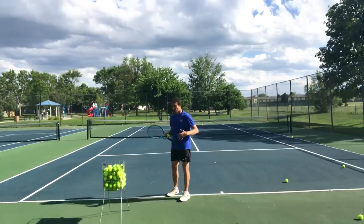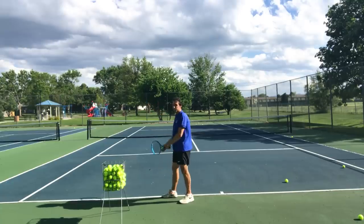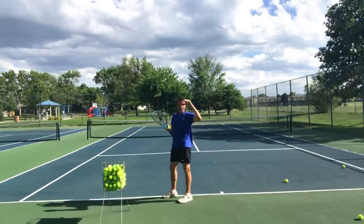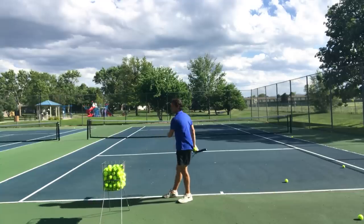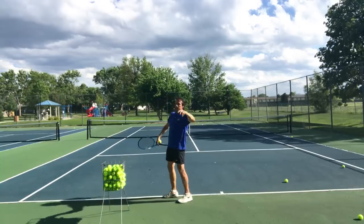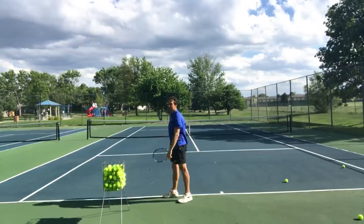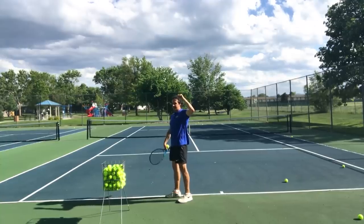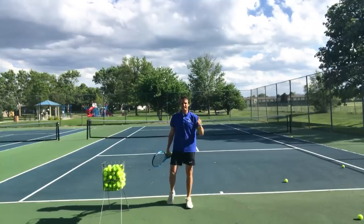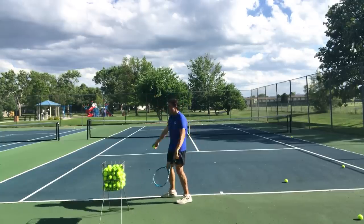To summarize what we've covered: focus on bending the knees just after you release the ball, and find that trophy position as you bend the knees. The elbow mirrors the knee — when I bend the knees, I bend the elbow. I don't bend the knees and keep my arms straight too long, and I don't bend my arm without my knees bent yet. Knees and elbows work together as one unit.